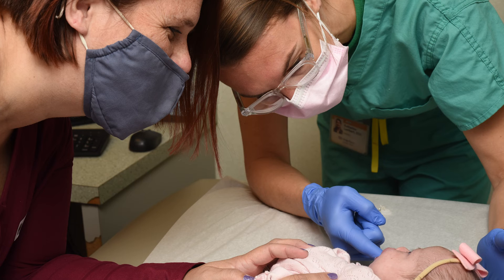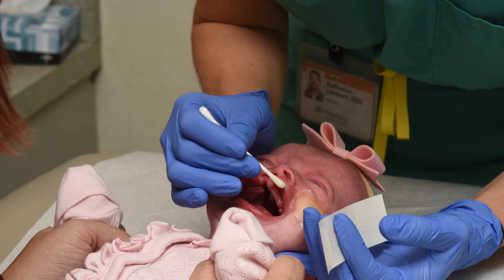We help show the families how to take care of the appliance as well, and to change the tape, so we all work together as a team. We first clean the skin and the gums prior to inserting the appliance, and then the NAM is held in place through small rubber bands that are taped to the cheeks.